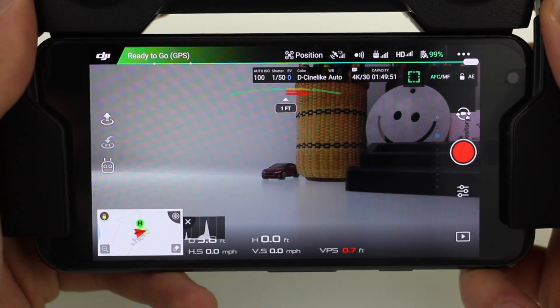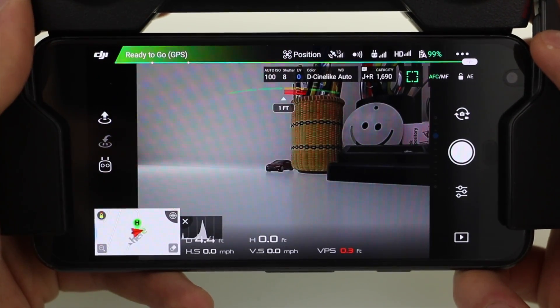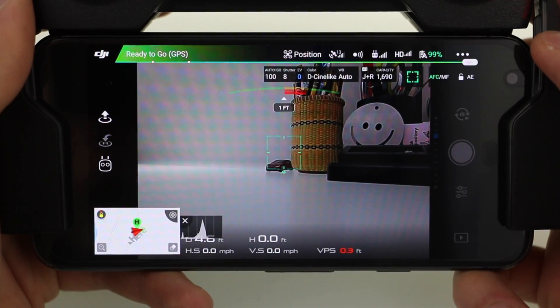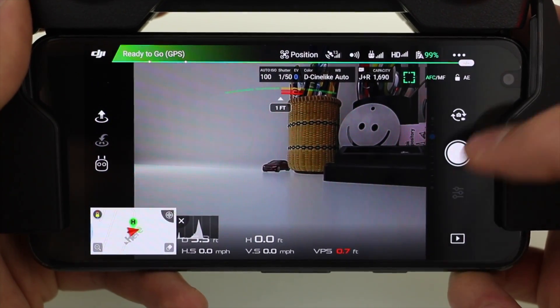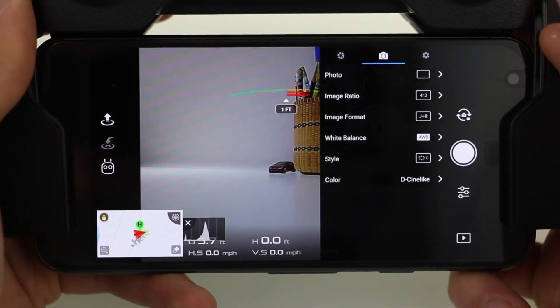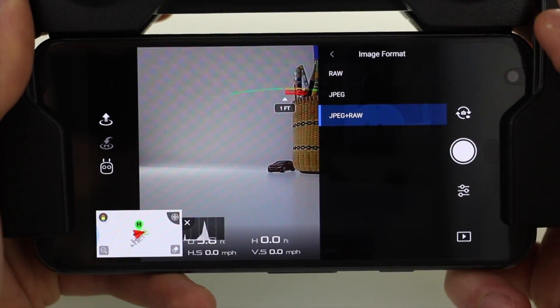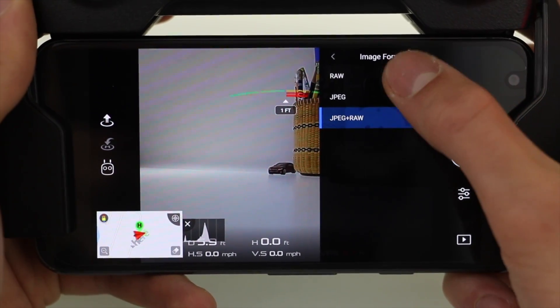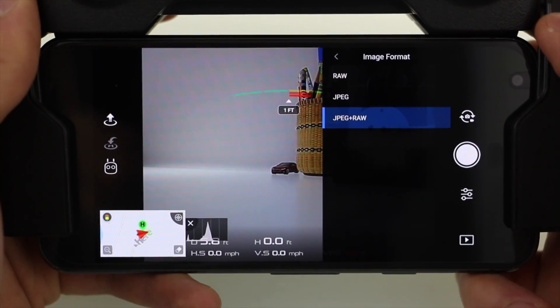To change the setting to make sure your drone is taking raw photos, you're going to want to first switch into the camera mode on the DJI Go application. From here, jump into the camera settings, which is the button located directly below the shutter button. Tap the camera icon in the middle, and then you'll see a section titled image format, where you can choose what format your drone captures images with. You have the raw format, the JPEG format, and the JPEG plus raw format.